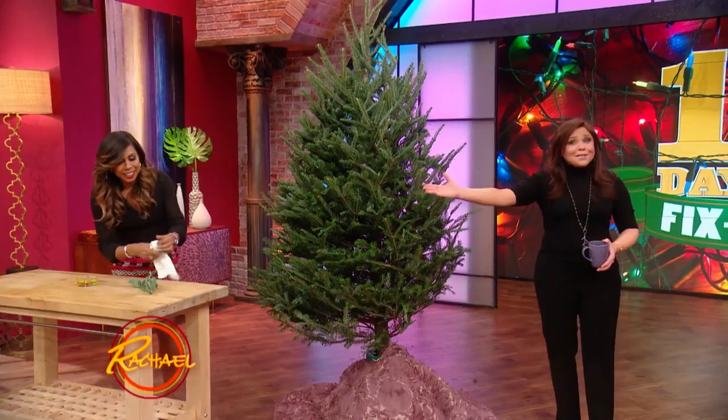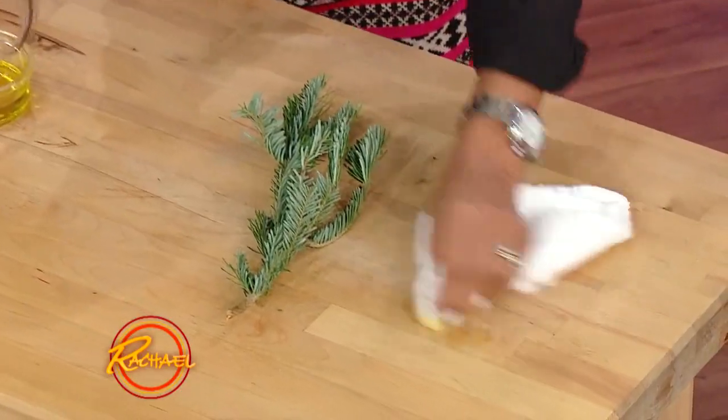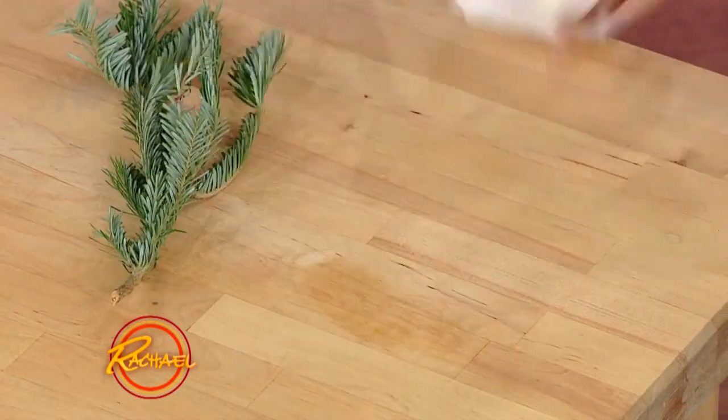A little olive oil. Everyone has olive oil in their house — yet another use for it. So we're gonna take the olive oil and just rub it. It literally comes right off, just like that. Wow, that's fabulous.